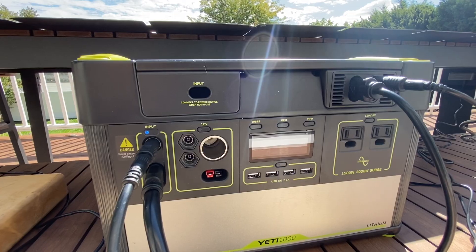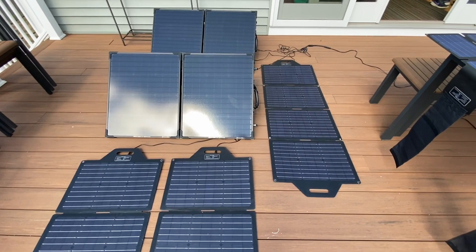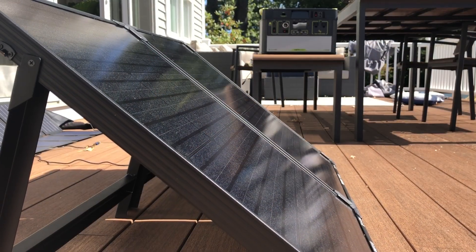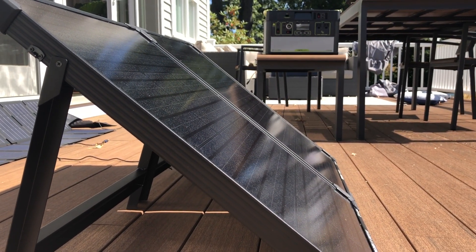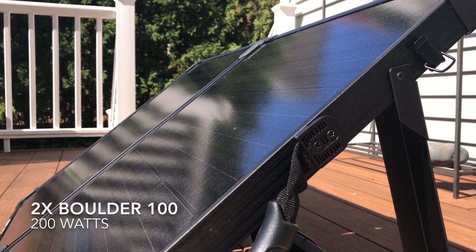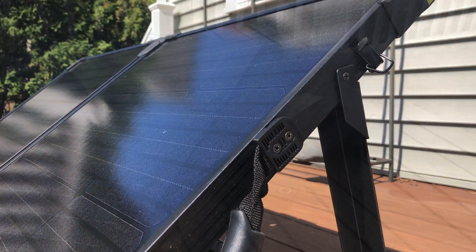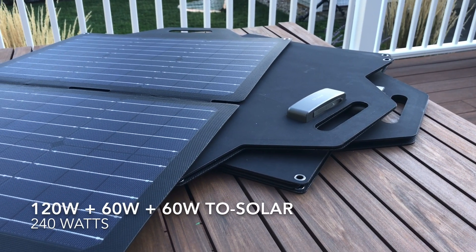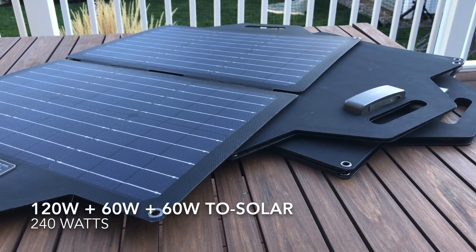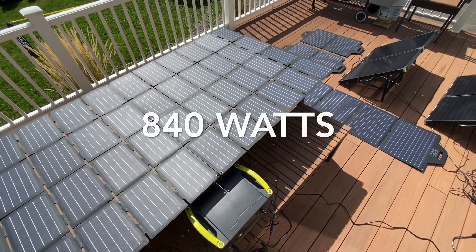I'm going to deploy some of the other panels I own. I'll hook up a pair of Boulder 100 panels — those are the Goal Zero glass and aluminum panels, very heavy, and my reference panels I use to compare everything else. In addition, I'll connect a pair of TP Solar folding 60-watt panels — that's 120 watts — and a 120-watt folding panel, which is another 240 watts. So now we're at 840 watts of solar panels.